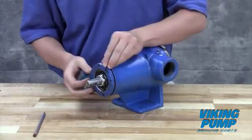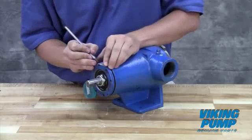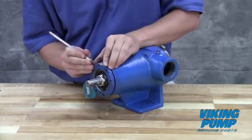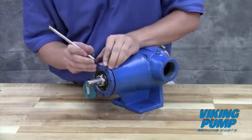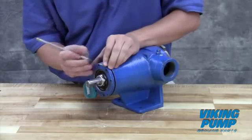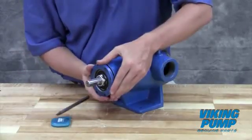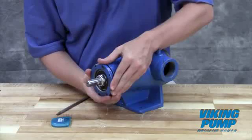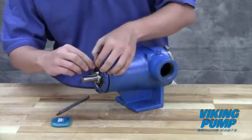Mark the position of the bearing housing with respect to the casing. Make a second mark on the casing left of the first mark at a distance indicated by the technical service manual. Rotate the thrust bearing assembly counterclockwise until the bearing housing mark aligns with the new casing mark. Lock the set screws in place to hold this setting.